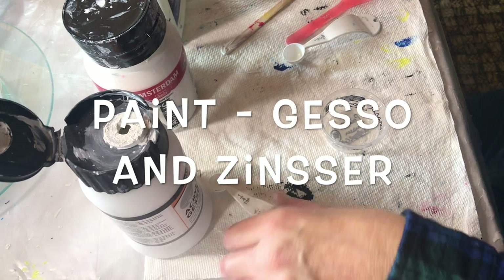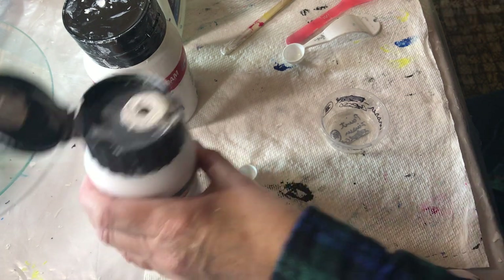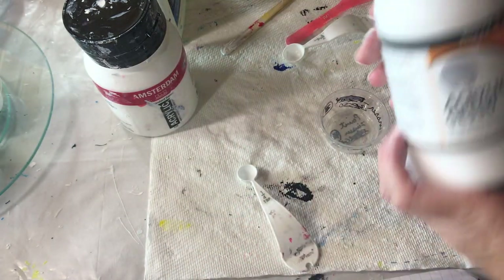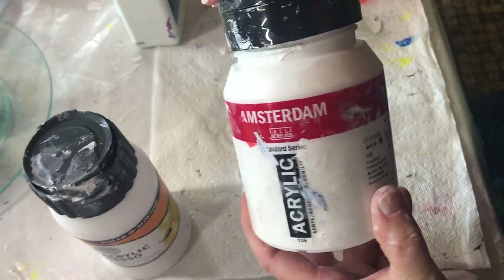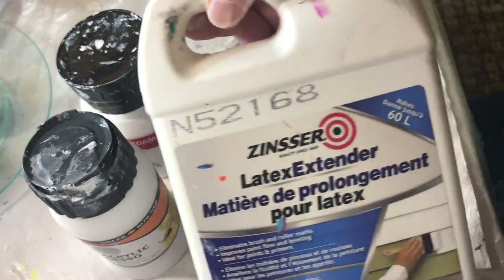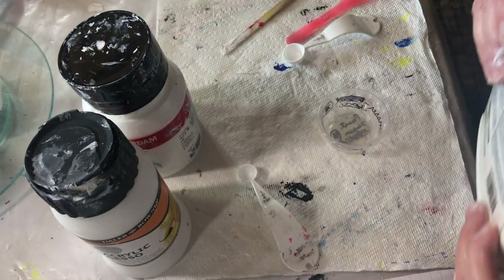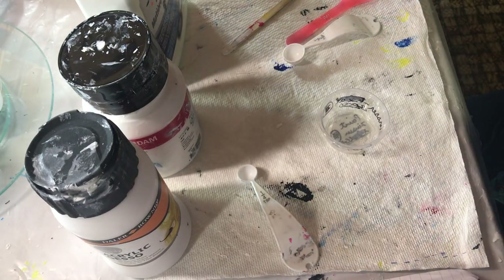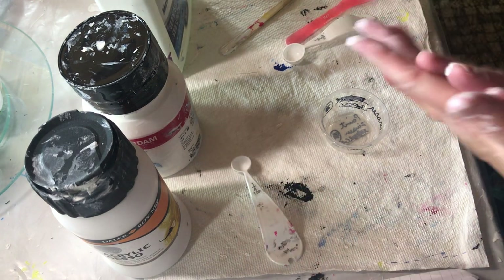I'm going to try my concoction for a cell activator. I'm going to try Gesso, Amsterdam paint, and Zinsser — it's a latex extender. So it's a combination of both my sisters' recipes.